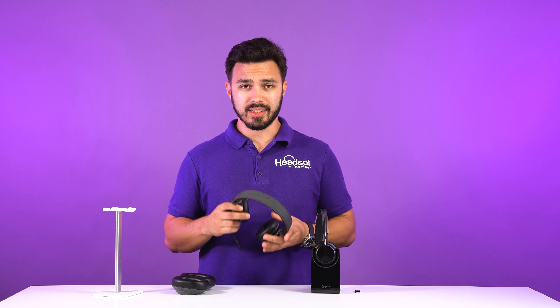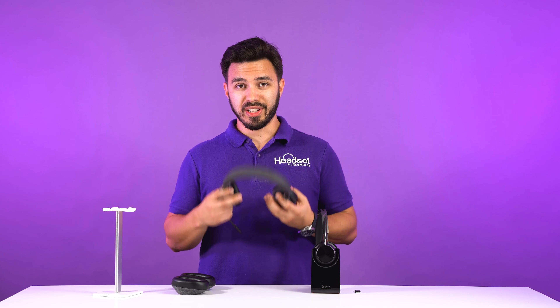But most likely you're not buying a business headset to be cool — you want it to be comfortable and sound good. When you put the headset on, it fits very nicely. I'm not going to say it's more comfortable than the Focus UC2; I'd say it's comparable, but the Focus UC2 is certainly going to have an edge when it comes to comfort. It has leatherette ear cushions and a padded leatherette headband.